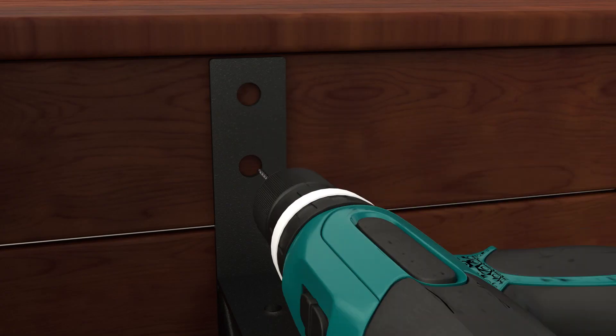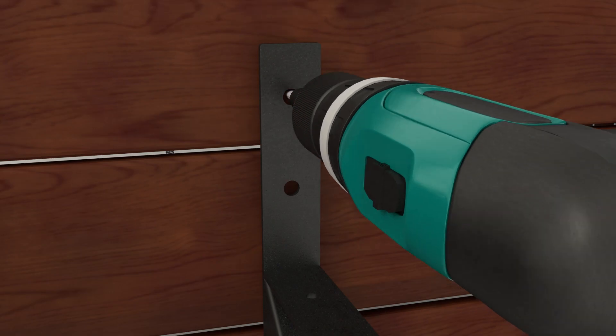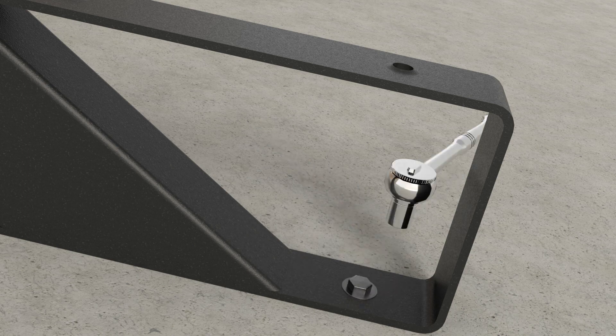Drill 9mm pilot holes at the fastener locations. Then attach the Stringer to the deck using a minimum M10 by 50mm lag bolt.